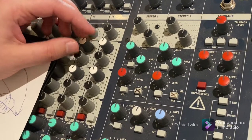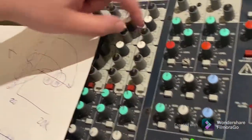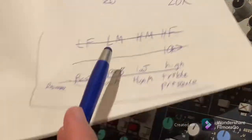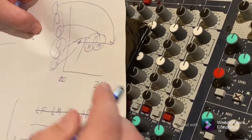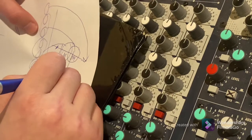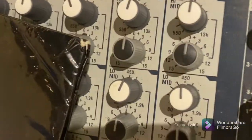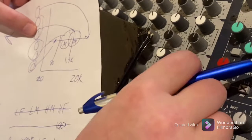Go back and forth between neutral and boosted a few times and take notes. Do the same for cutting the highs. For the low mid and high mid controls, these two-knob sections are interactive. The white knob selects the frequency — the point on the graph where you're applying the EQ. For the low mid control, the white knob sweeps from about 80 Hz — which is essentially bass — all the way to 1.9k, which is up in the high-mid range. Start with the frequency knob in the middle, around 450 Hz, boost it, cut it, then try a couple of other frequency positions.